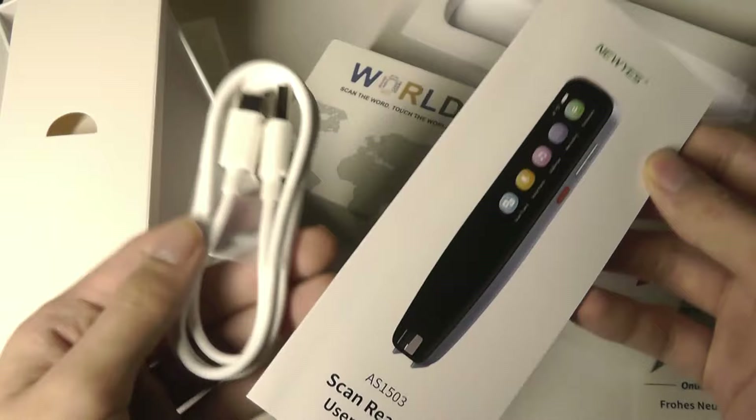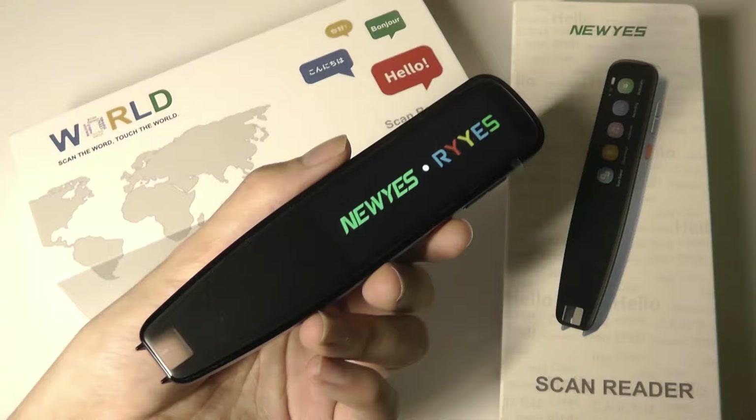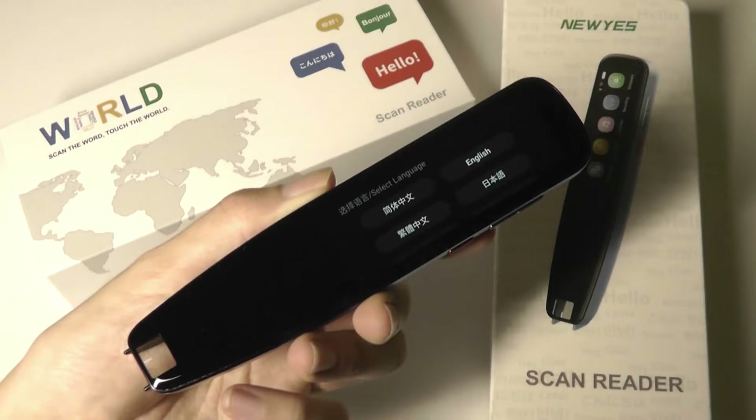This is technically their third generation smart translation pen, and over three iterations they've just slightly improved things like supporting more offline languages as well as now having both a left-handed and right-handed mode.